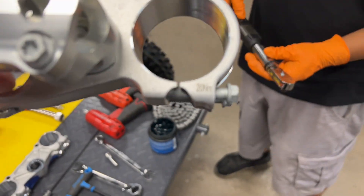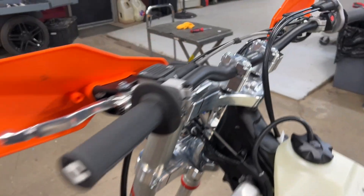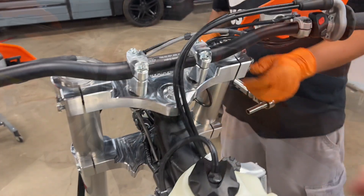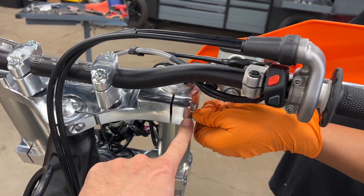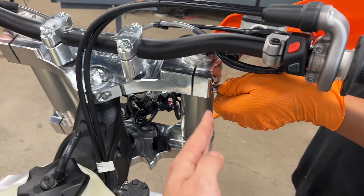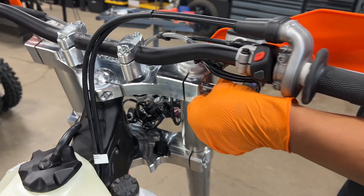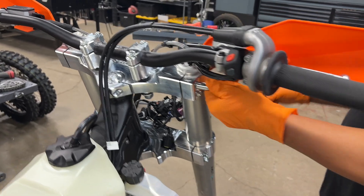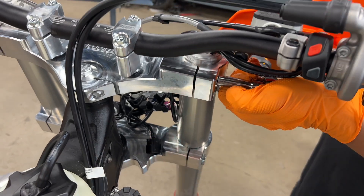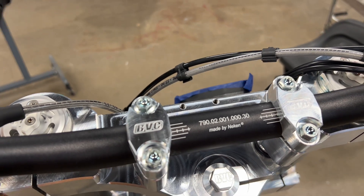Final step: 20 Newton-meters on the top pinches. Torque the lower and the top, going back and forth a couple times to make sure they're perfectly incremental — you don't want to over-tighten one and then tighten the other. As long as you go to that torque spec, you're not going to do any harm to the triple clamp or the threads.